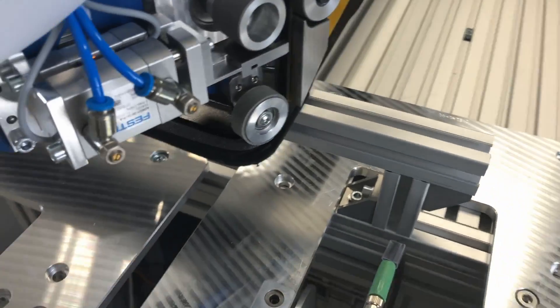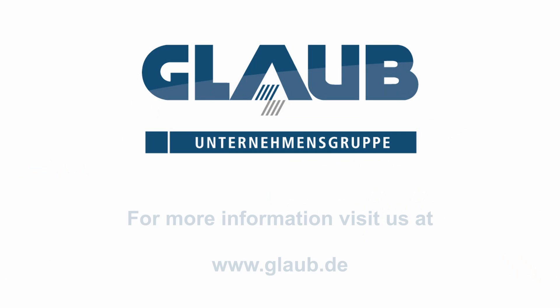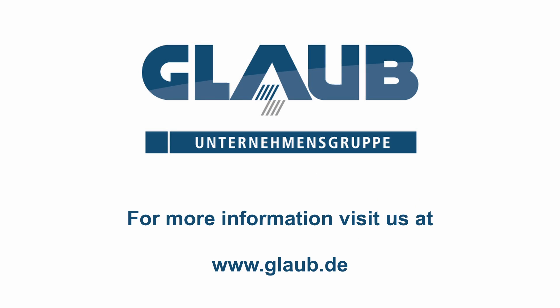Do you need support with your applying solutions? Contact us. Globe — We ensure manufacturing sites.